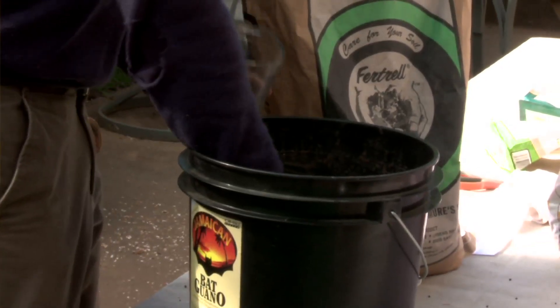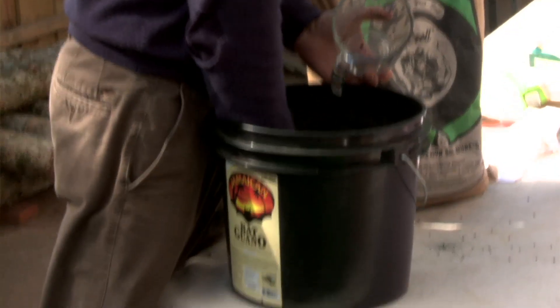After that, we add Jamaican bat guano. There are various types of bat guanos from different parts of the world. The Jamaican guano is what we use because it's high in phosphorus, and it's a medium release source of phosphorus for plants.